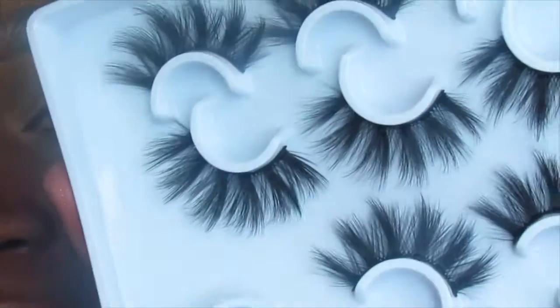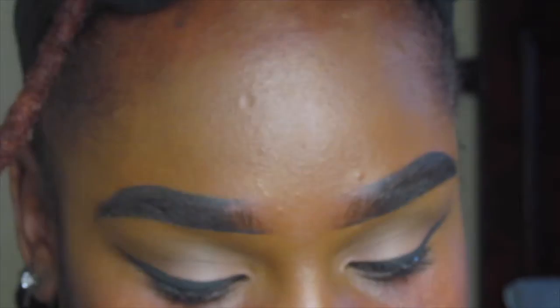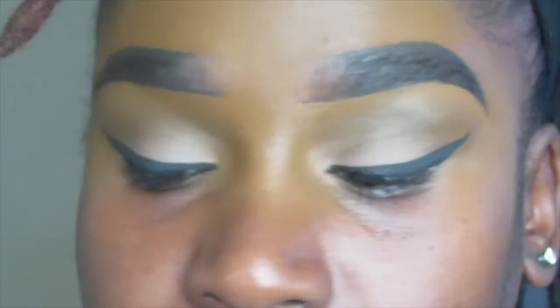I'm going to go ahead with these lashes right here — I also got these from Amazon. I'll let those dry before I put them on.